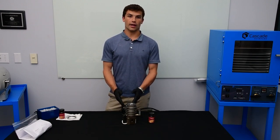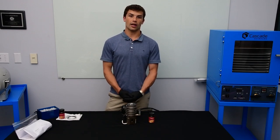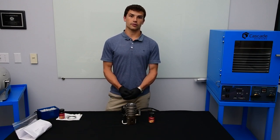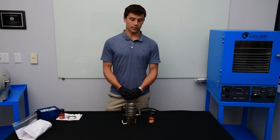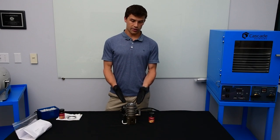We can now go ahead and install it on our system. I hope this video helped you with the cleaning, operating, and oil fill technique for the AX65 diffusion pump. If you need oil or have any questions regarding your diffusion pump, please contact Cascade Sciences. Thank you for watching.